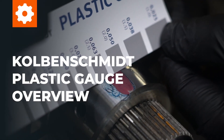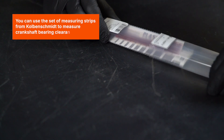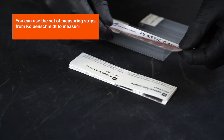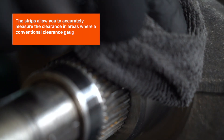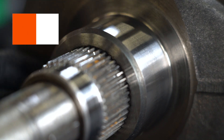Kolbenschmitt Plastic Gauge Overview. You can use the set of measuring strips from Kolbenschmitt to measure crankshaft bearing clearances. The strips allow you to accurately measure the clearance in areas where a conventional clearance gauge can't be used.